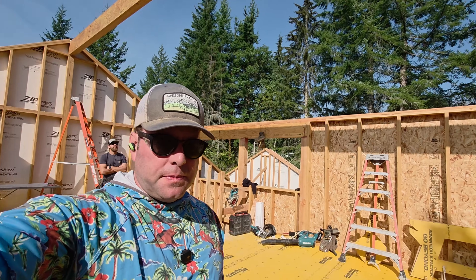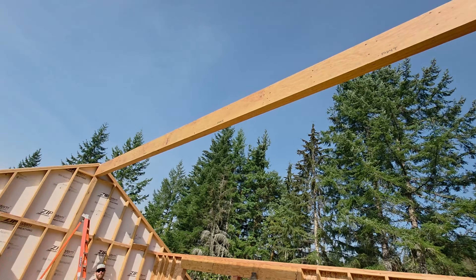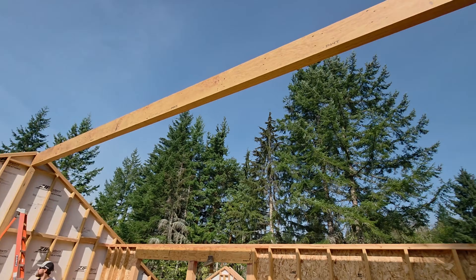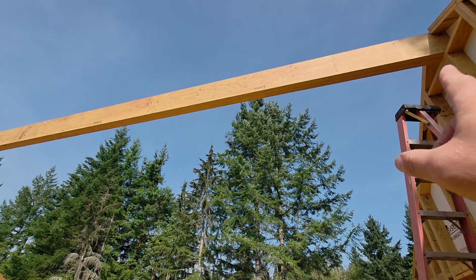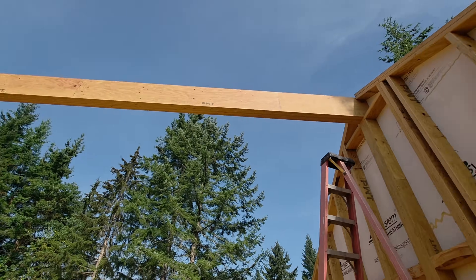It's up. It took a few tries — with one 12-foot ladder and Jordan signaling down to Kyle, you're kind of manhandling it from one side trying to twist it in. There it is. Giganto beam.